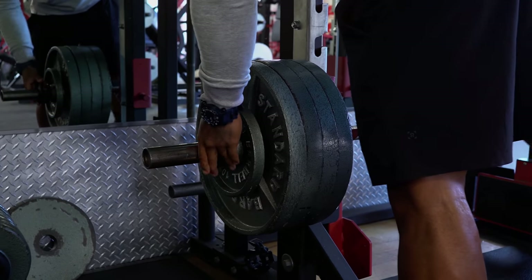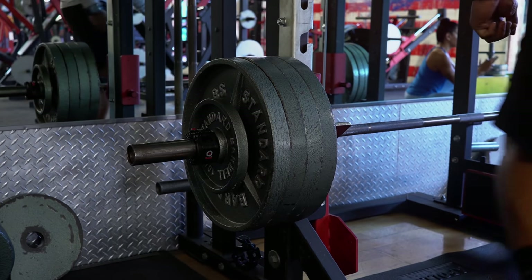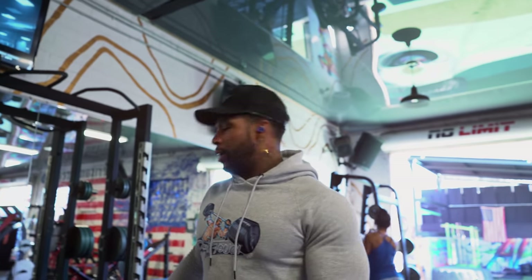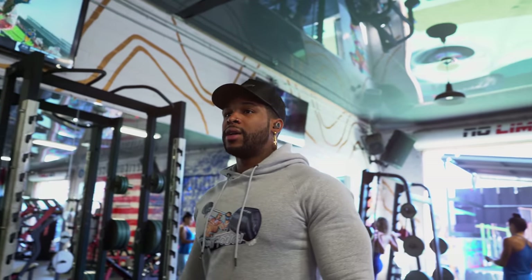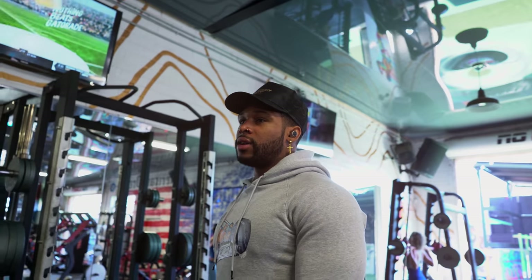You don't really need a spotter for these floor presses, but I want a liftoff. That's what's good about it — unless you've got a big belly, but if you ain't got a spotter, you just drop the bar and it should be higher than your stomach. I just need a liftoff. You sure you got me? Yeah, you sure.